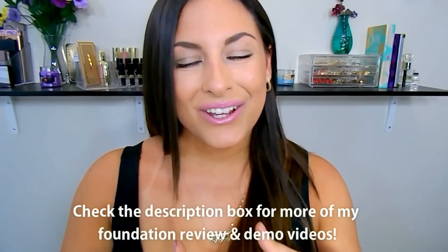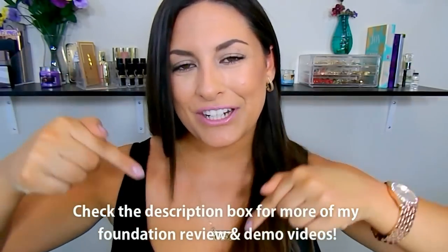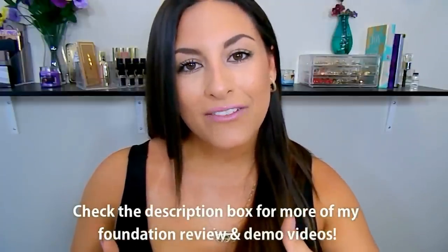That concludes this video — those are my thoughts on the foundation. Let me know down below if you've tried this foundation and what your thoughts are. Please make sure to subscribe to my channel for new videos — I upload every Monday, Wednesday, and Friday. Give this video a thumbs up if you enjoyed it and found it helpful. Thank you so much for watching, and I'll catch you next time. Bye!